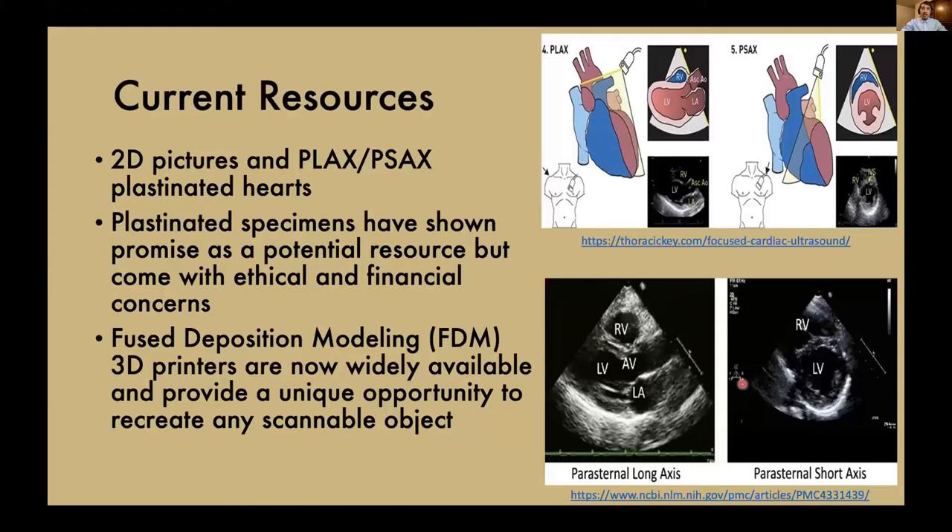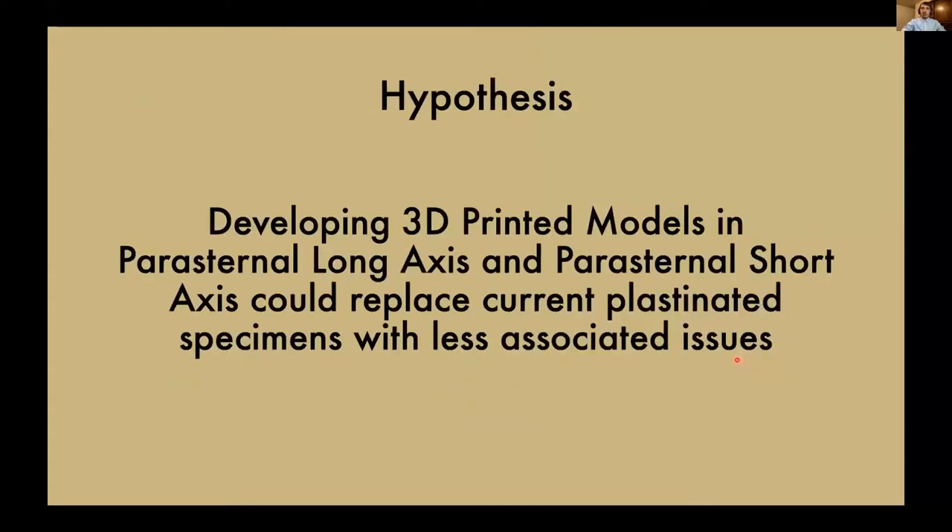These plastinated specimens actually show quite a bit of potential as a resource, but they come with their own set of ethical and financial concerns — they're very expensive to reproduce, and ethically they're real human tissue, so they require special care and storage. We found that fused deposition modeling, or FDM, 3D printers are becoming so widely available that they provide a unique opportunity to recreate any scannable objects. So our hypothesis was to develop 3D printed models in the parasternal long axis and parasternal short axis that could replace current plastinated specimens without those same associated issues.